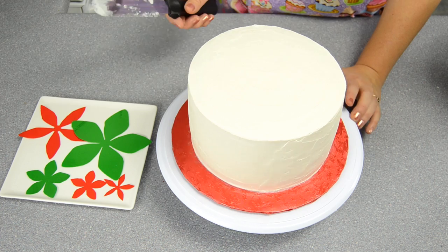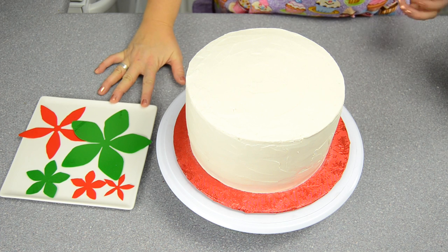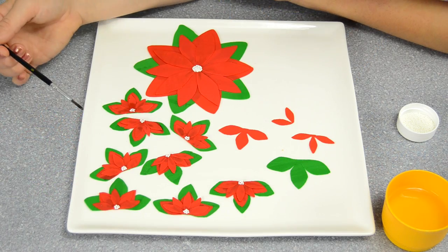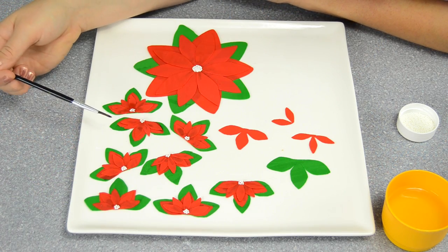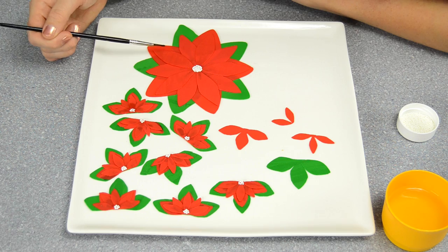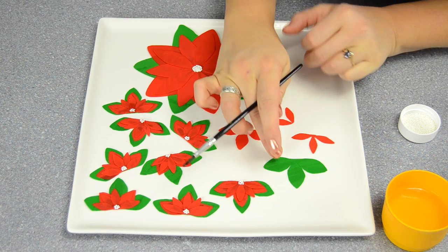Now I'm going to collect all the different pieces of the poinsettia cut out with the Cricut Cake and get ready to decorate. We've assembled all the poinsettia pieces — the smaller ones are going to go along the edge of the bottom border of the cake, and the large one is going to go on top. Let me show you how we assemble the smaller border ones.